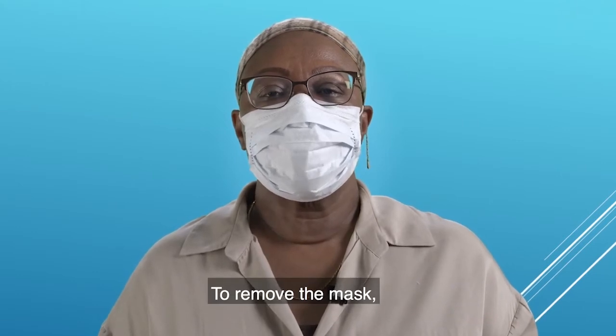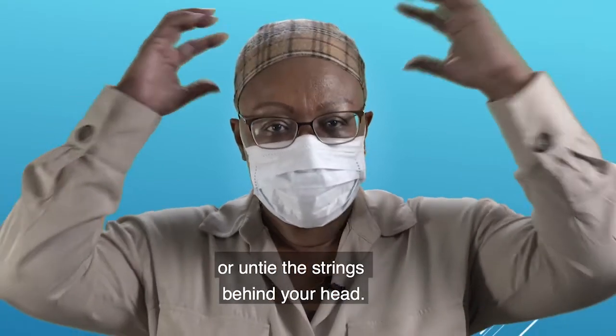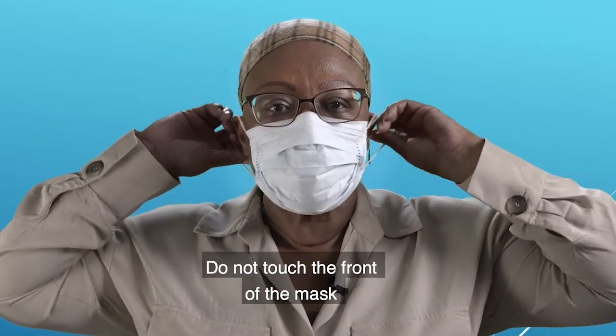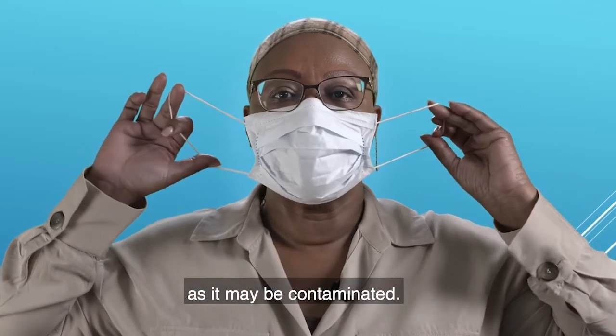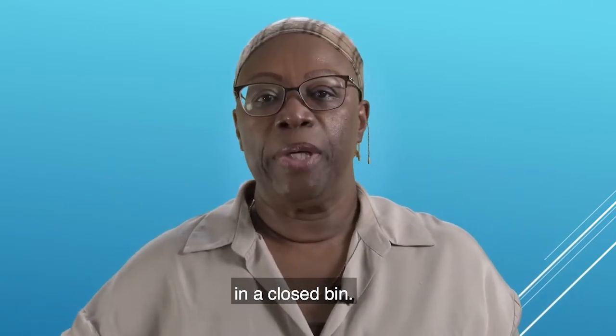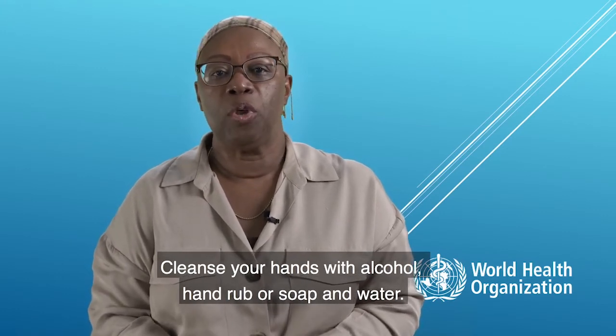To remove the mask, take the elastic from around your ears or untie the strings behind your head. Do not touch the front of the mask as it may be contaminated. Remove the mask and discard in a closed bin. Cleanse your hands with alcohol hand rub or soap and water.